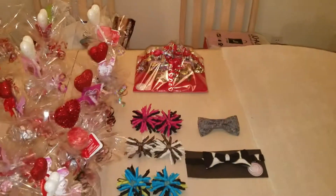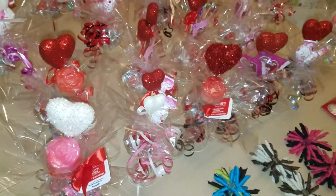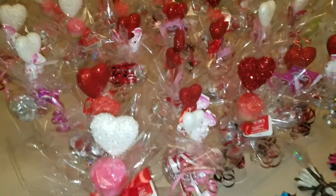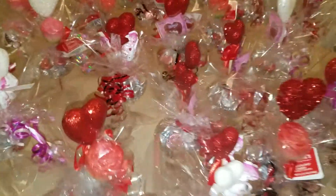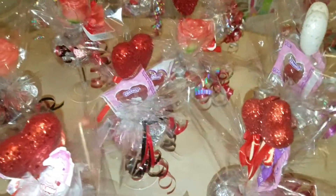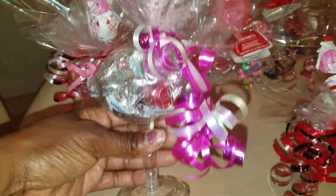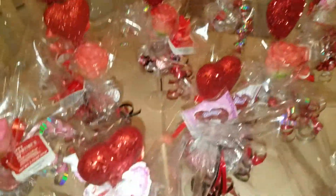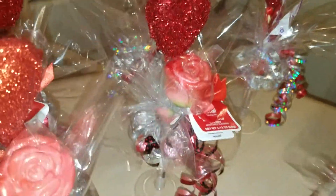So let me do a quick walkthrough of everything. This is just in time for Valentine's Day. Any questions on pricing, if you want to buy in bulk or bigger sets, you can definitely call. They come in white — you're getting two different kinds of candy. We got the red ones also. Each one's a little bit different.